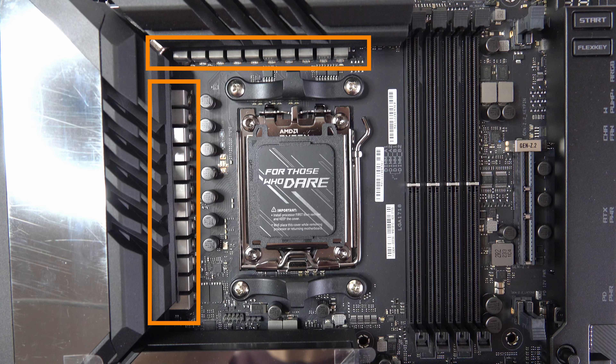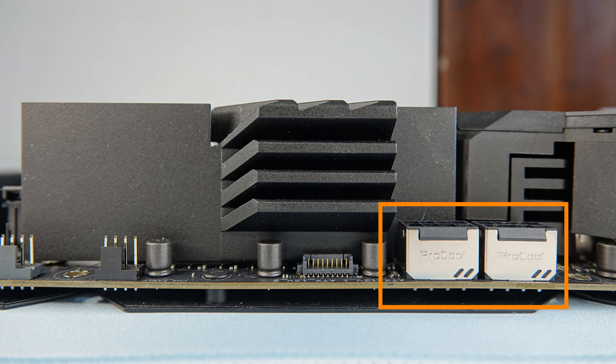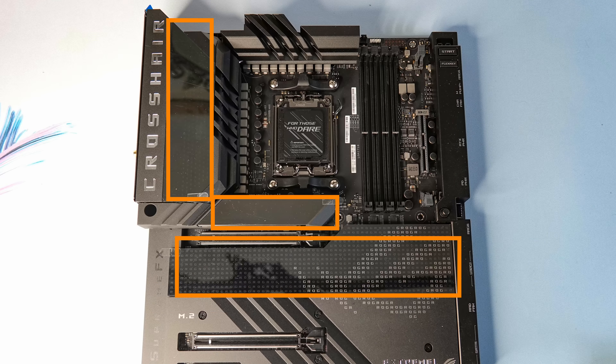We have our 20+2 power stages, dual ProCool power connectors, two chunky heatsinks, and for some personalisation we've got two customisable screens and a third LED panel on the heatsinks.